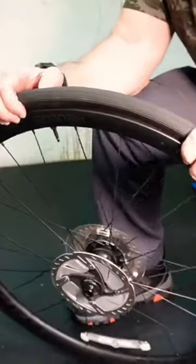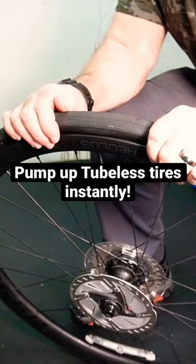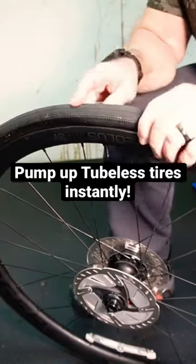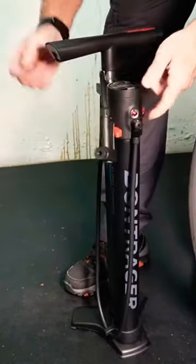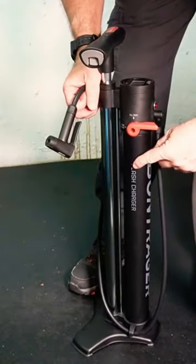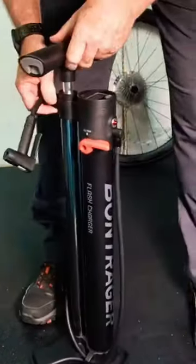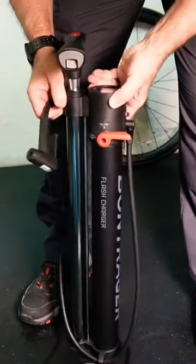The best way to get air into a tubeless tire is to do it quickly. A compressor works well, a CO2 cartridge may work too, but the best way I've found is a flash charger — a pump with a canister. You fill the canister with a bunch of air and release it all at once into the tire, inflating it in about three seconds. It's really awesome — the best thing I ever bought for a tubeless tire setup.